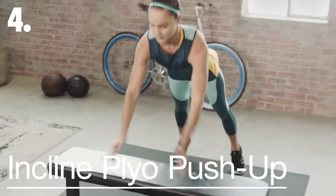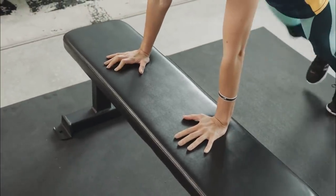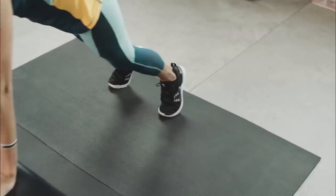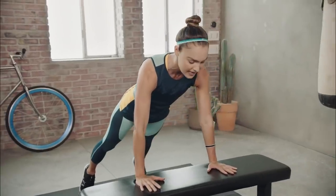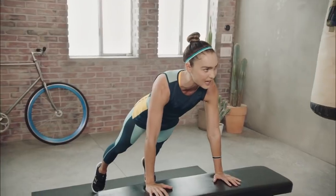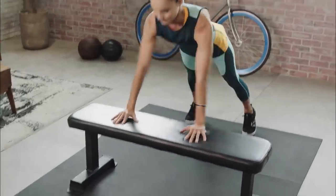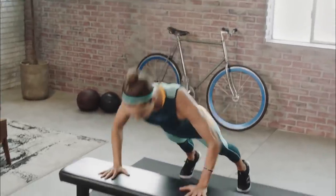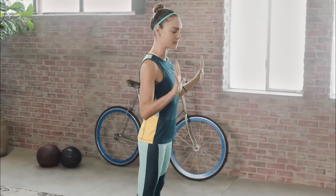We're going to keep this push-up party going and take it into a plyo push-up. Set the hands outside the shoulders, then step the feet back. You can step the feet a little wider so you've got a nice wide base of support — that's going to help you stabilize as you start to explode those hands away from the bench. Really squeeze your glutes to keep your body driving forward, and cushion that landing so you can control it.